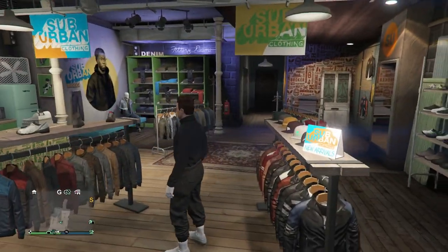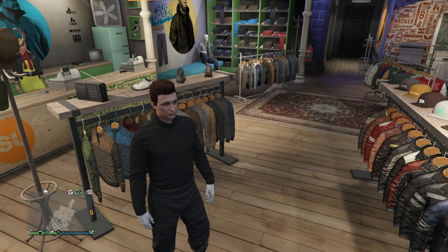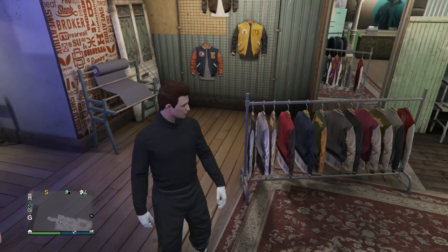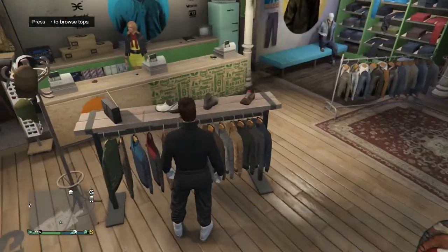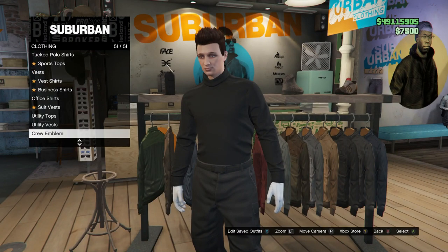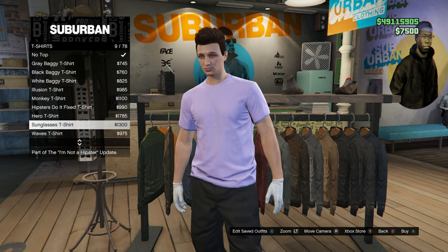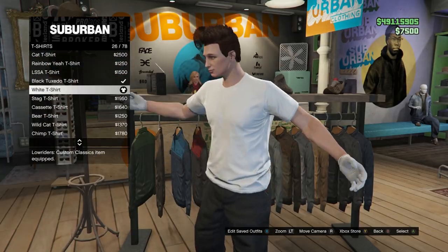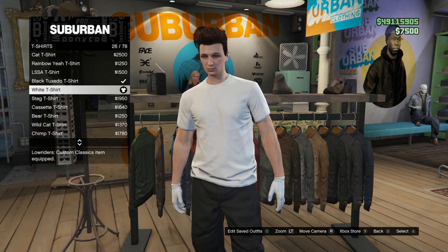The first thing you want to do is set up your outfit — pick any pair of pants, shoes, and gloves if you want, but make sure you avoid putting any head accessories on. Gloves are fine but besides gloves, do not put any accessories on. Once your outfit is set up, go into Tops and go all the way down to T-Shirts. You can pick pretty much any t-shirt you want, but keep in mind it is going to stick, so just go with whichever t-shirt you want.